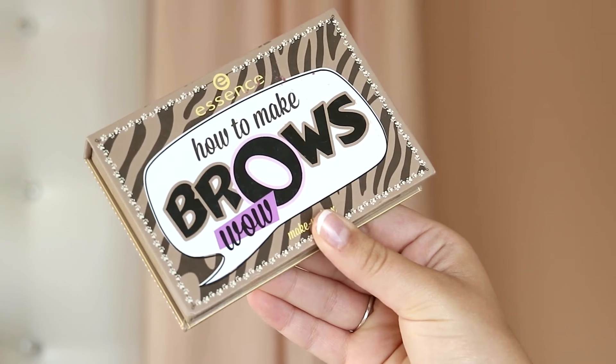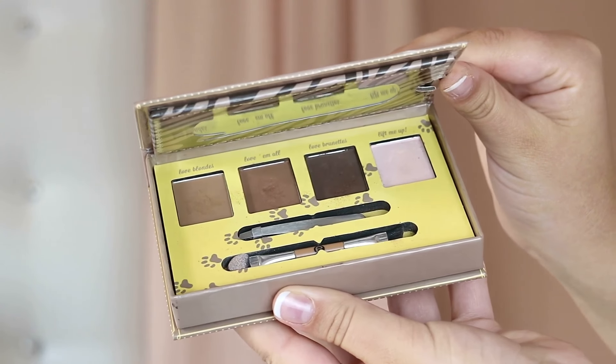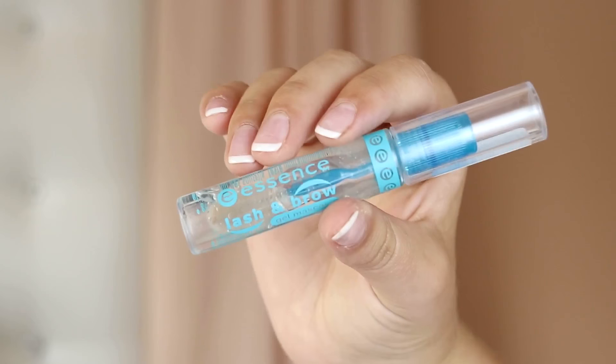I'm going to use the Essence How to Make Brows Wow eyebrow box. I love this because it's such a versatile product — I kind of use it for my eyes sometimes as well. It has three different brown shades and a brow highlighting one. I'm starting with the lightest shade on the inner part of my brow and ombre-ing into a darker shade more towards the end. Then to set our brows in place I'm using the Essence Lash and Brow Gel Mascara — a transparent mascara for lashes and brows.